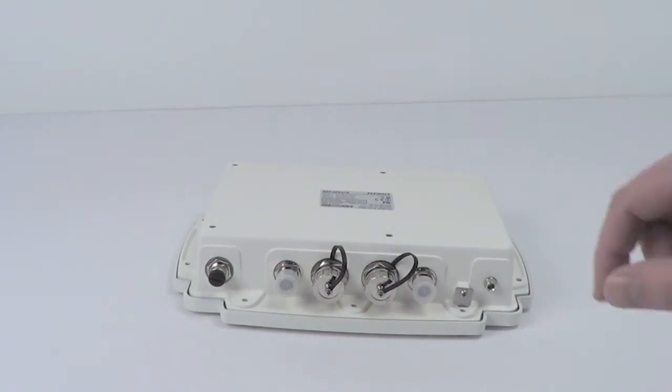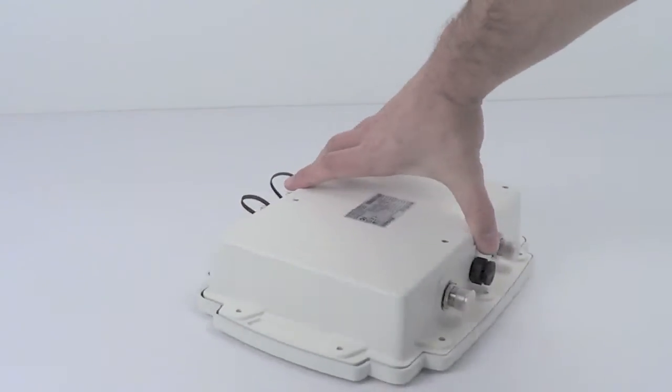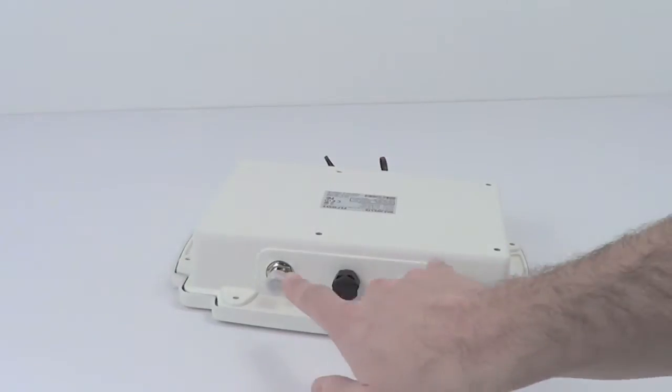Remember, this does not have integrated WiFi, so if you want to connect a high grade access point, PepWave has other options there for you as well.